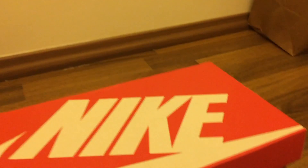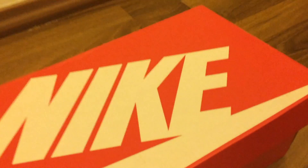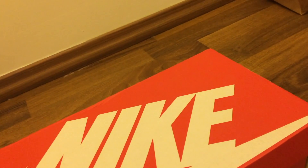Hello guys, what is up today? Today I'm going to be doing my first unboxing video. So today we have the Nike Air Max 90.